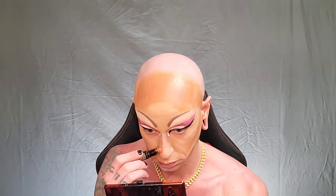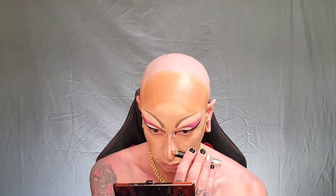Now I'll darken my contour up in the deep spots. Now I will go ahead and start adding some highlights to my face.